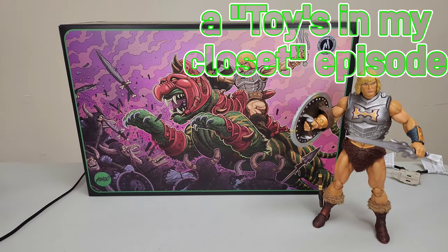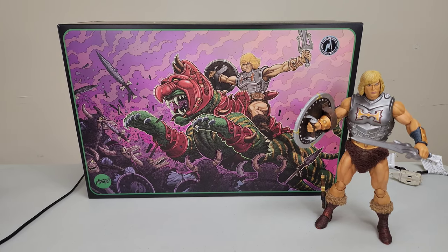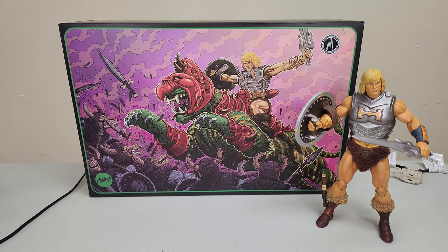What's up guys, welcome back! It's your host, he bond, coming at you with another episode of Toys in My Closet. Today we have a special review — the brand new Mondo Battle Cat. As you can see in the artwork, he's on top with the Battle Armor He-Man, so I thought it would be appropriate to review him next to his companion.